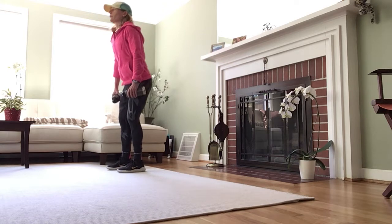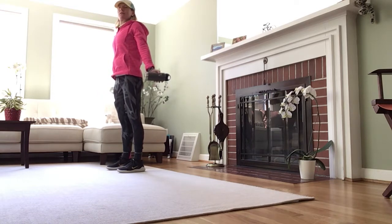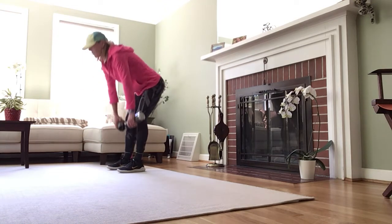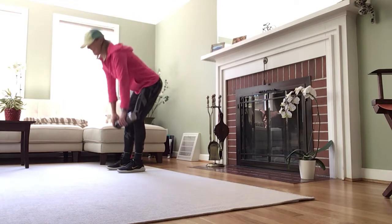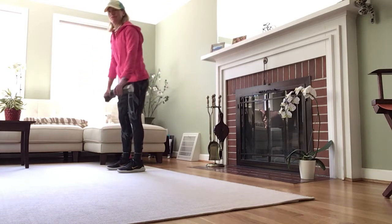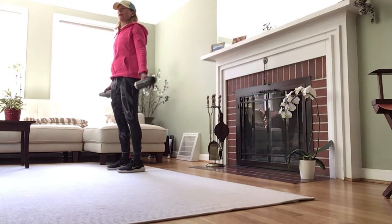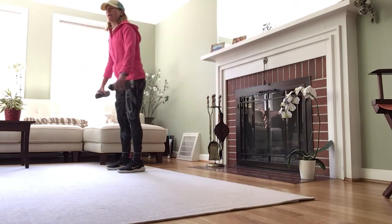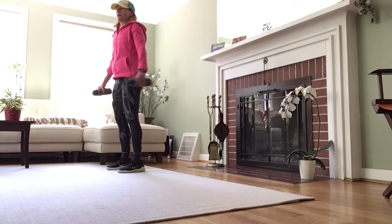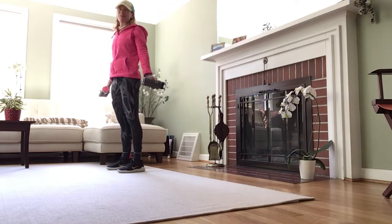Stand up nice and tall. Micro bend in the knees, hinge down. Shave those legs with the weights or water bottles and externally rotate as you come up without hyperextending. So down, up. Remember to breathe. I already uploaded a 10-minute bodyweight-based workout with the same warm-up. You could do that one and then this one and put them together for about a 15-minute workout for one round.